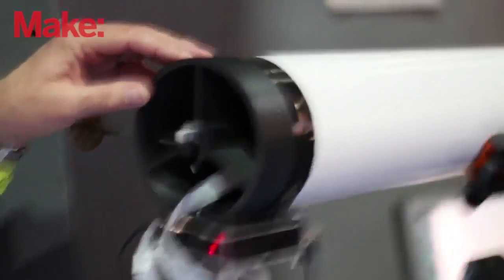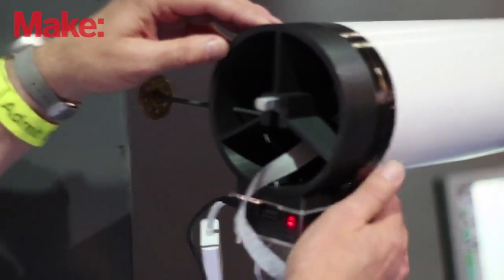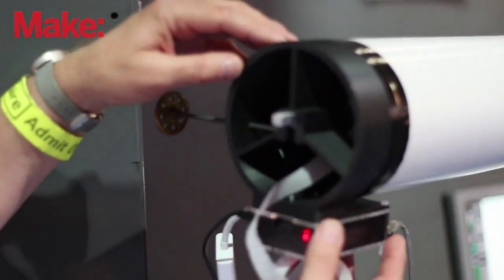Instead of using an eyepiece, we use the Raspberry Pi to image. We're using the Raspberry Pi without its lens and putting it at the focal point of the mirror in the telescope to get an image, and doing it that way we're getting a magnification of about 160.